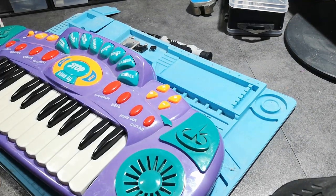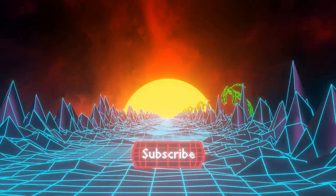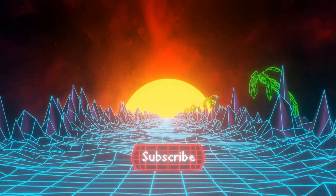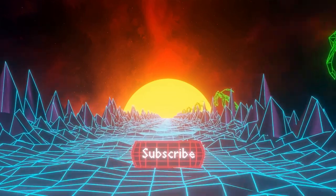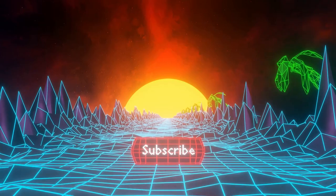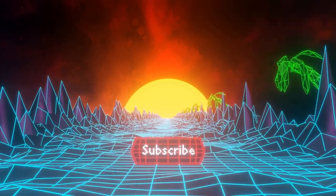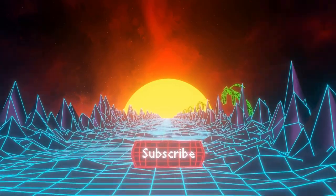Sorry for the delayed video — I've been busy with other stuff. Thanks to all the new subscribers who have subscribed recently. I have a few videos in the works but I'm still waiting for spare parts deliveries from China, which take a while. Thank you for watching, enjoy, and subscribe — bye!